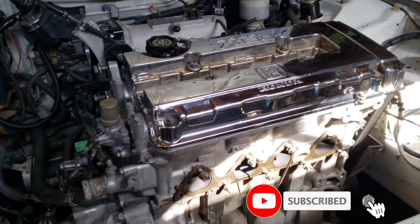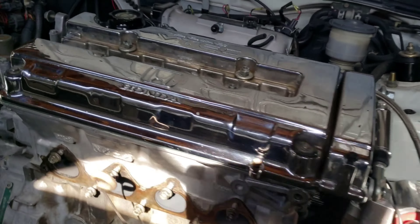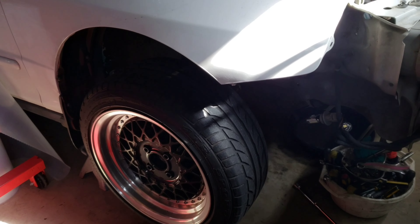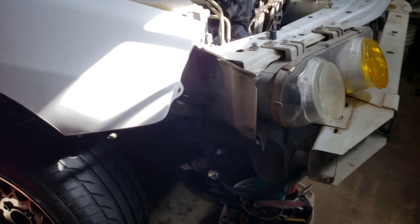Here we go, here we go. Day number two, and basically with day number two we're gonna be taking apart the suspension to pull out the axles, the half shafts. Not the lower, but the ball joints — pull out the spindle so you can get the axles out, and the shift linkage, stuff of that nature.